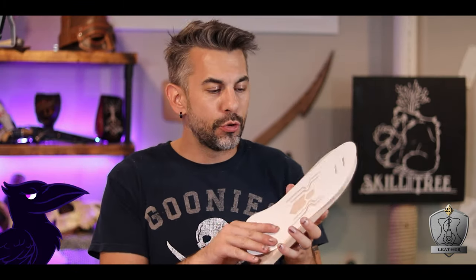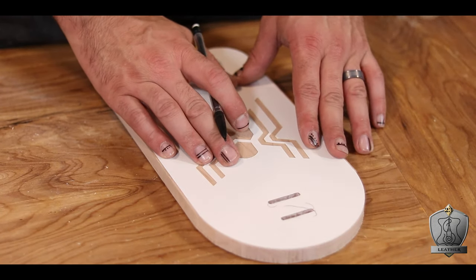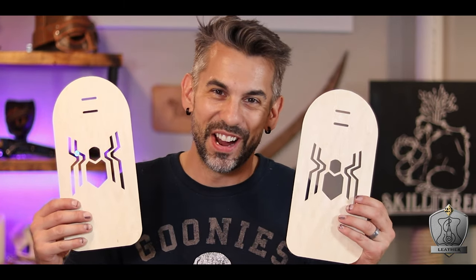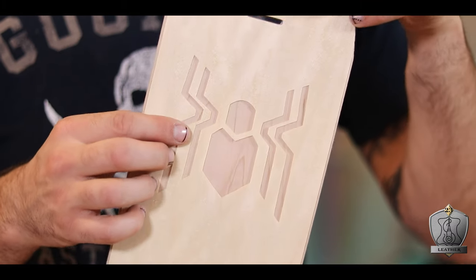So I have an idea. Originally I was going to trace this spider design on here and try to carve it out. That's all well and good, but I think it might look a little bit messy because it's hard to get the carving exactly perfect. But I do have the cricket cutter and some veneer — let's see how this works. Look at how dope these are! That's going to look sick. They're perfect and they fit right on the wood. I couldn't be more excited. I think this is going to work out.